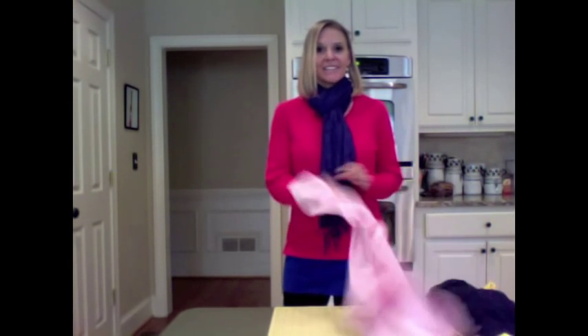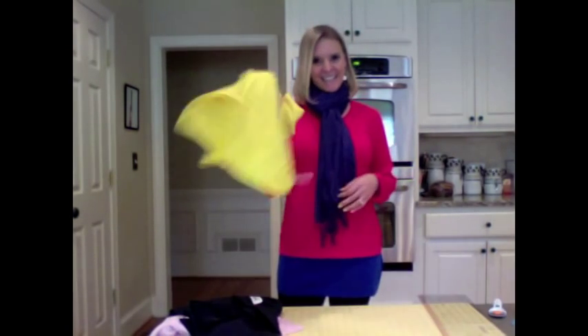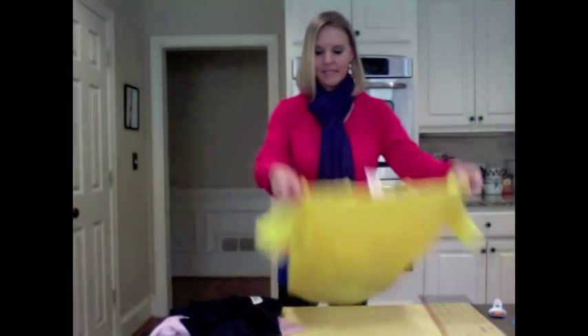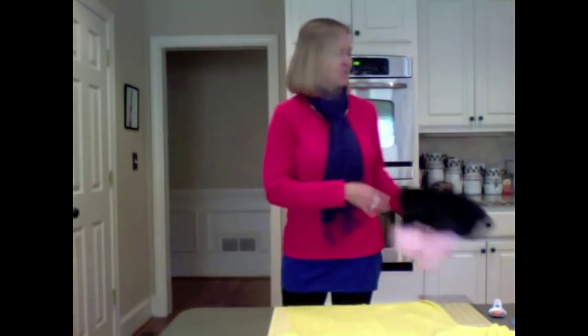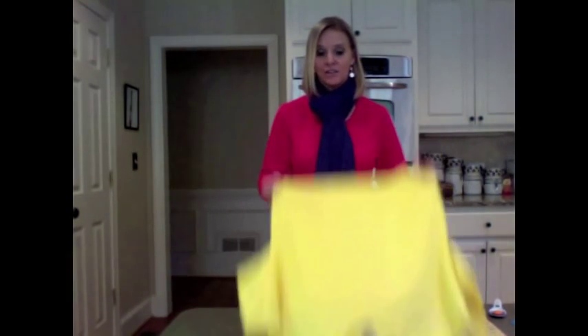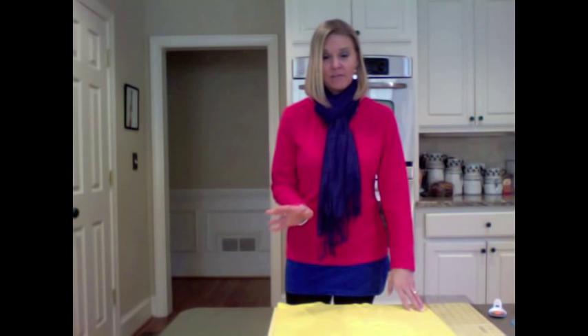So to Joann Fabrics I went — I got a pink t-shirt, a black t-shirt, and a yellow t-shirt. Today I'm going to be doing the yellow; I've already done the blue. These shirts are only on sale at Joann's for $3.50. Regular price they're $4.99, but if you have the Joann app on your smartphone, they always have coupons for 40% off and 50% off regular price items. So you can get them even cheaper.